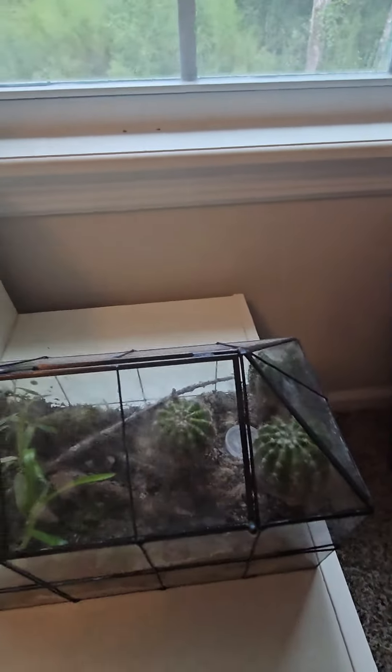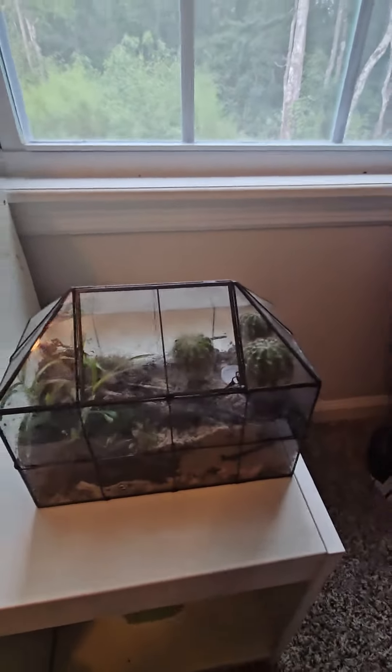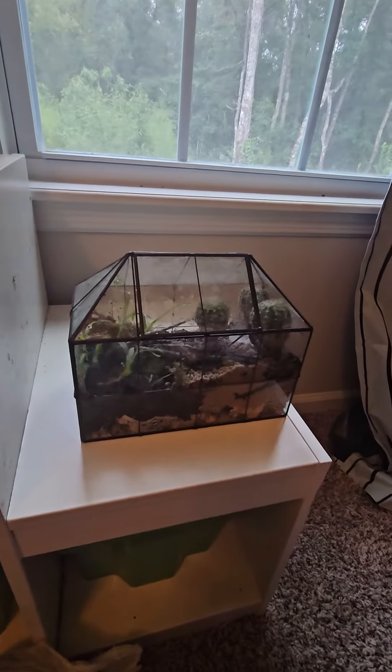So that's my terrarium. I'll show you my terrarium a bit more every now and then. Bye.